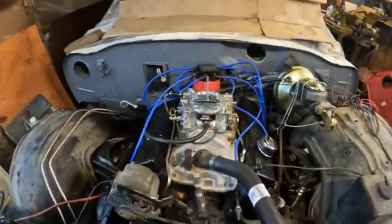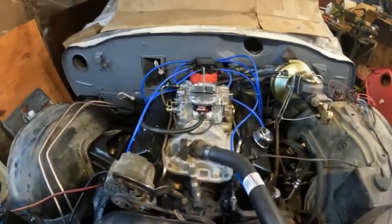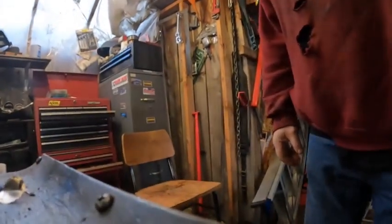A couple words about carburetor sizing — whether it be putting this 800 ABS on a mile 350, or some people saying you only need about a 600. Both can be true to some extent, but one of the reasons there's so much confusion is that carburetors are rated at a different vacuum than the engine runs at wide open throttle.